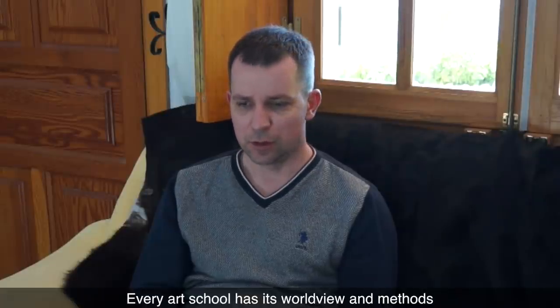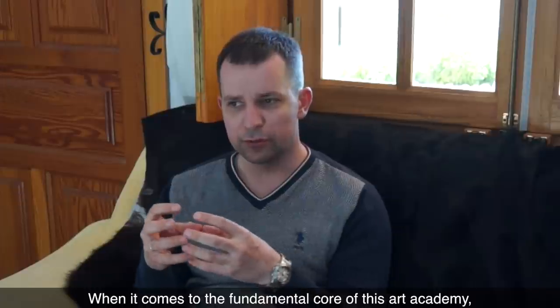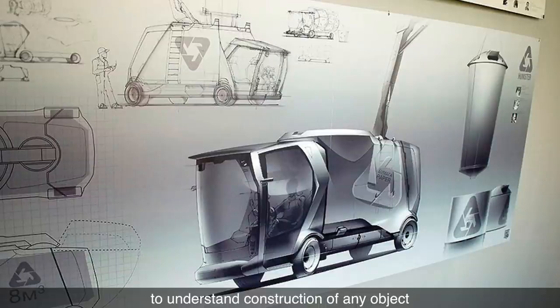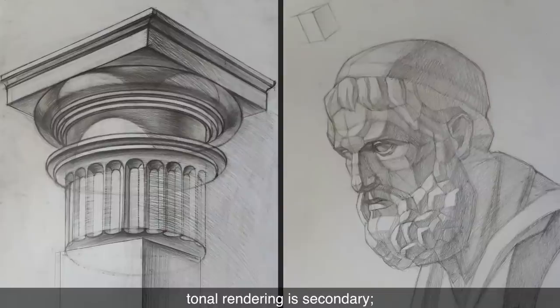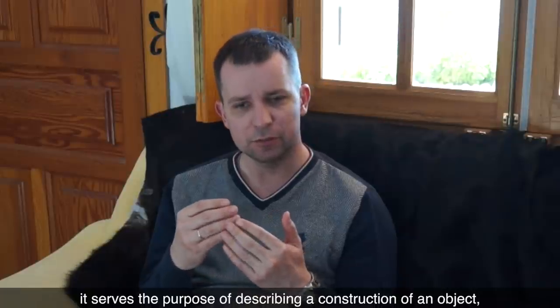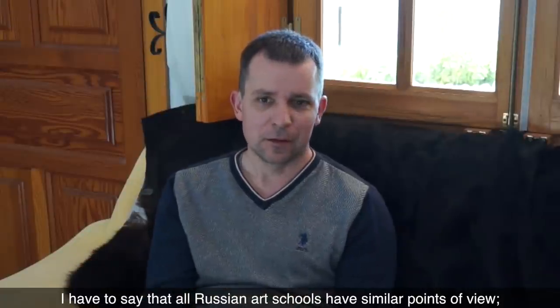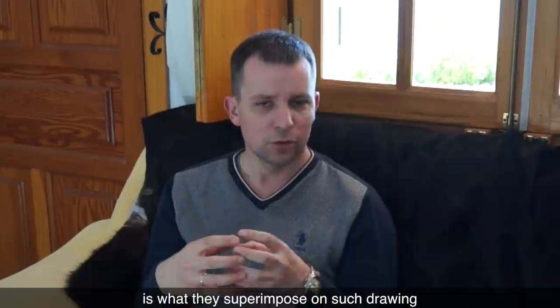Every art school has its worldview and methods that have been developed over many years and even centuries. It is easy for me to talk about Stroganov Art Academy because I studied there and now I teach at the school. When it comes to the fundamental core of this art academy, it is constructive drawing. In this academy, we have drawings to teach artists to think constructively and three-dimensionally, to understand construction of any object. Tonal rendering is secondary — it serves the purpose of describing a construction of an object, its cross-sections, volumes, and three-dimensional nature of its shapes and contours. All Russian art schools have similar points of view, all having strong constructive drawing in place.